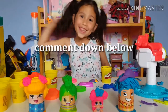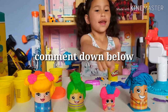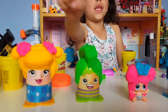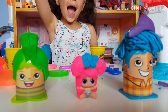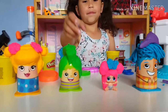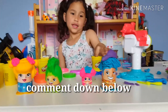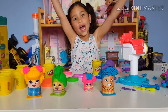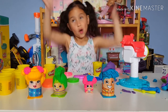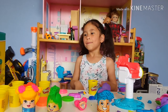Comment down below guys — who do you think has the best hairstyle? The daddy? The brother? The mommy? Or the little sister? I like the little sister and the mommy. Comment down below what you like. Bye guys, subscribe to my channel. Bye. Woohoo, this is so fun guys. Bye.